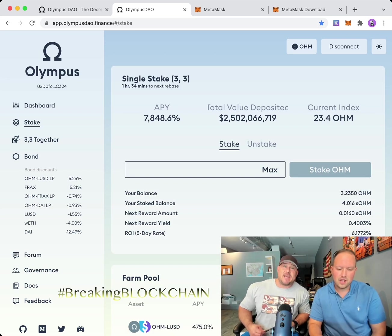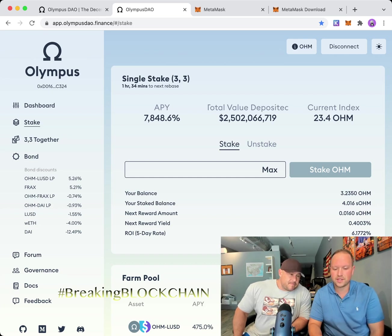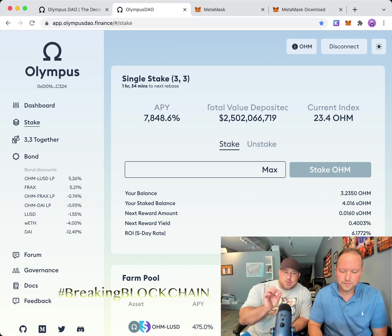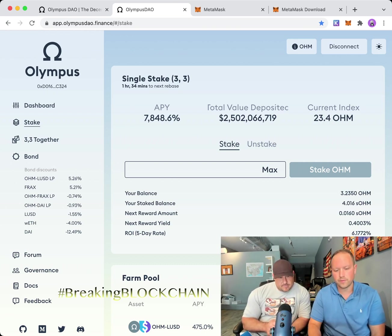Once connected, you can see your balance — for example, 3.250 OHM available. It also shows your staked balance: 4.016 OHM already staked on this wallet. With 4.016 OHM staked, the next reward amount is 0.016 OHM, and the percentage rate every eight hours is 0.4%. Over a 24-hour period — three cycles — that's approximately 1.2% per day.